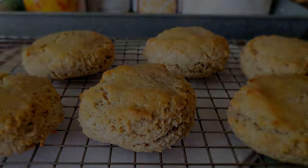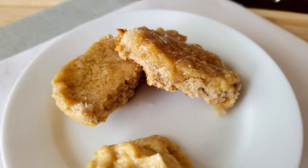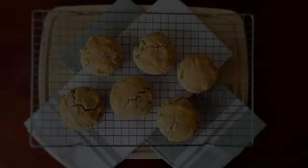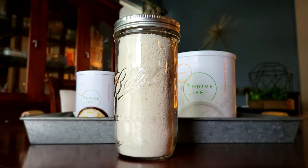Butternut squash is on sale this month, so it's a great time to order. Give it a try — definitely give it a try. Butternut squash sweet biscuits using freeze-dried food! I will include my shopping link in the description box below as well as the full recipe. Thanks so much for watching. Y'all be blessed, and until next time, take care and keep thriving.